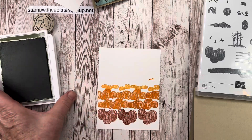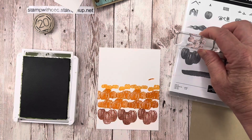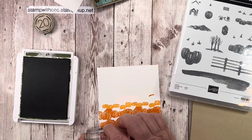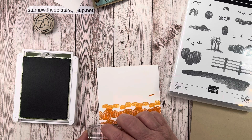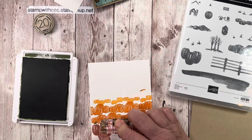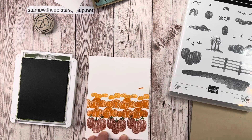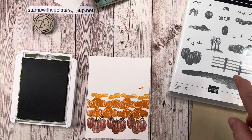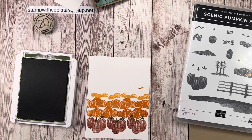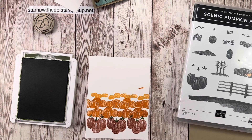I moved things out of the way and got my Mossy Meadow open. I was just trying to make sure which way the stem goes and which pumpkin it goes with. Lining them up is honestly kind of hard to do while standing and making a video. There — I did it perfectly. For the next row, the medium size has five stems.